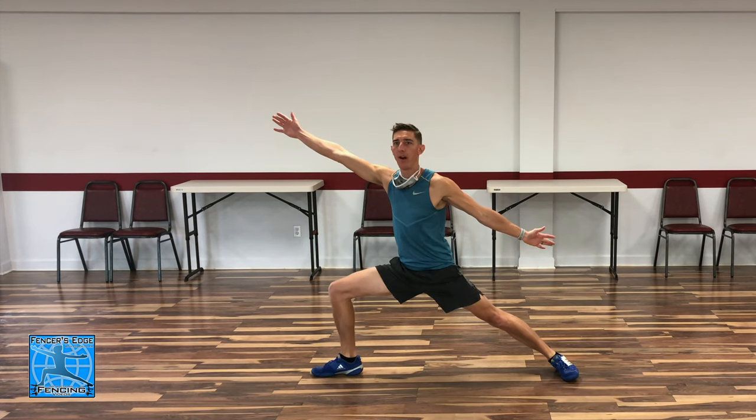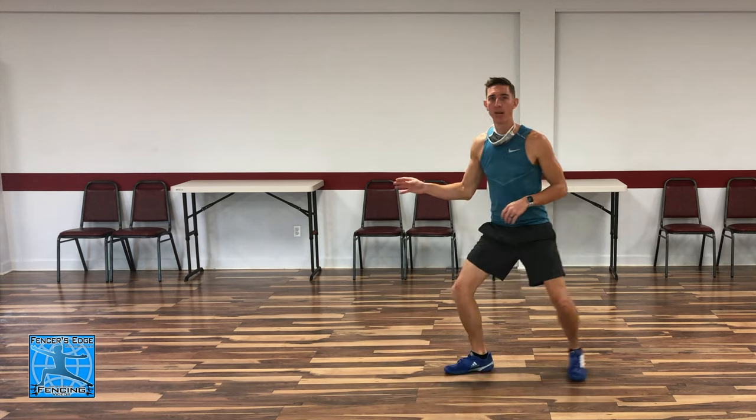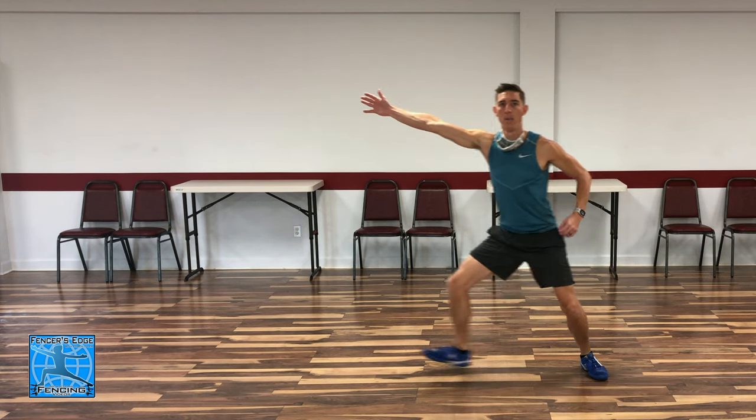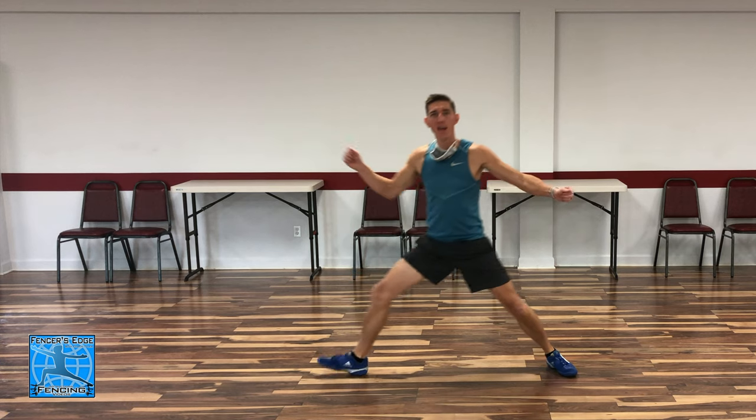Getting into on-guard position: upper body centered, knees bent. Front foot steps, back foot comes up — extend the arm and fire for the lunge. Back to on-guard. Five repetitions slow, focusing on that arm extension timing with the back foot.